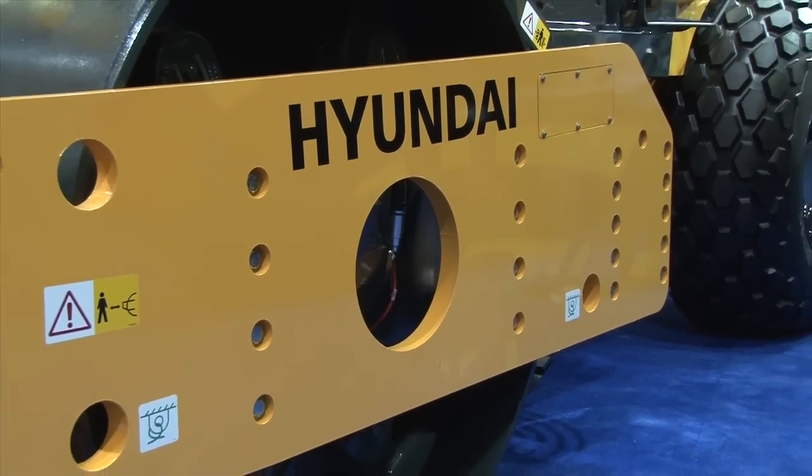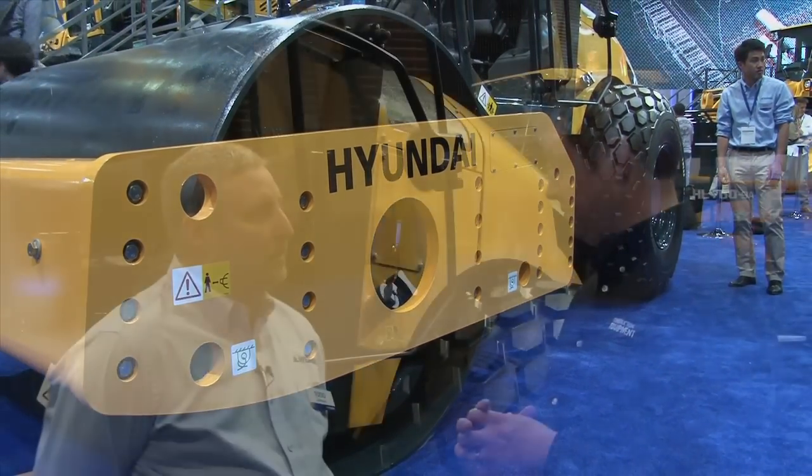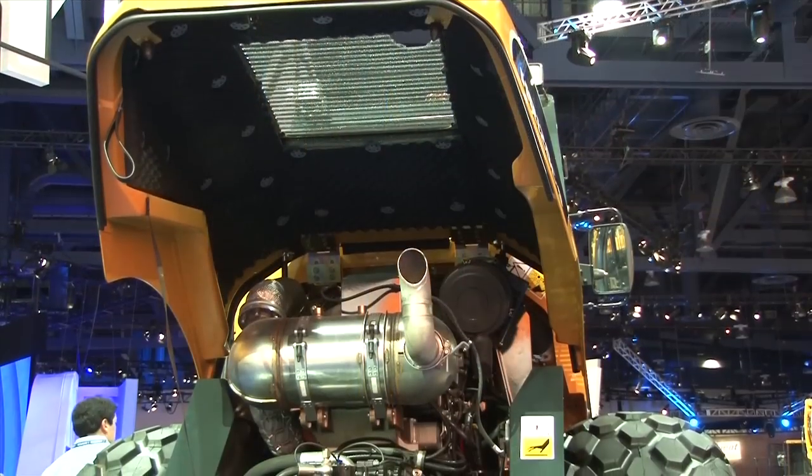When people have seen this piece of equipment here at the show, their reaction has been tremendous. Hyundai dealers are looking for more and more things to sell, and this is a new avenue for us. It's a joint effort we're doing with Atlas Weihousen out of Germany, so they're private labeling these for us in the United States. This is the first of four rollers that will be released in 2014.